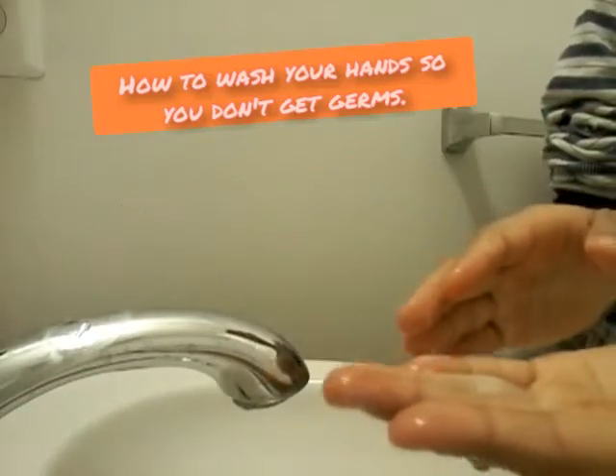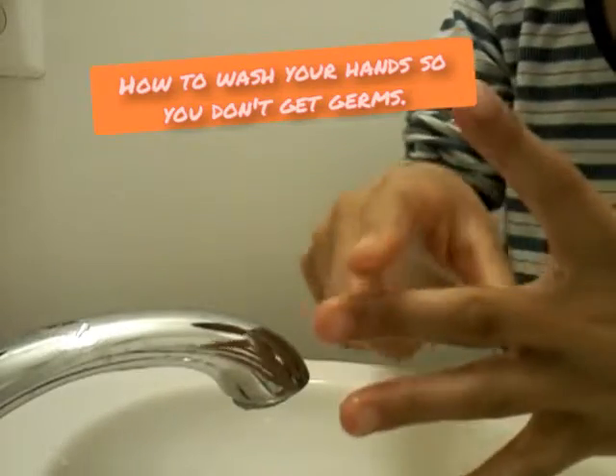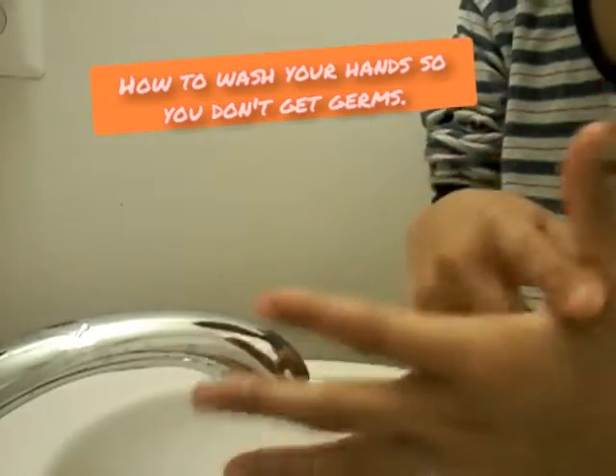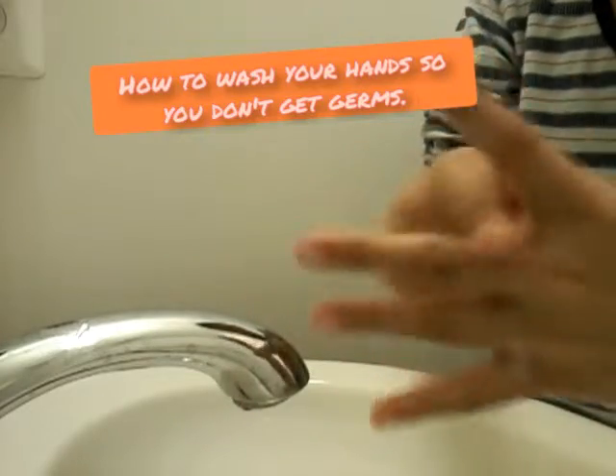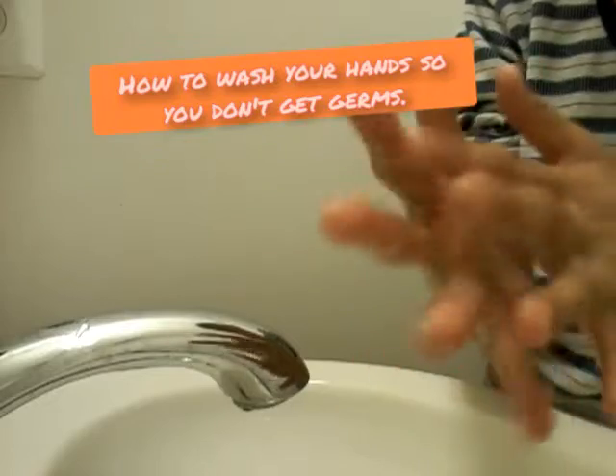This is the important part. You just rub it. Then you see these parts — you rub them. Left and right hand.